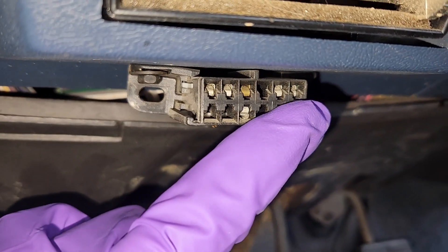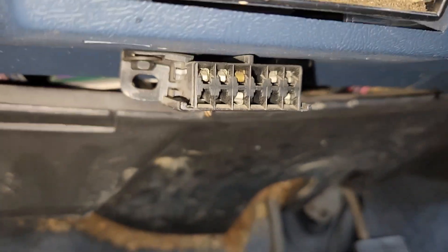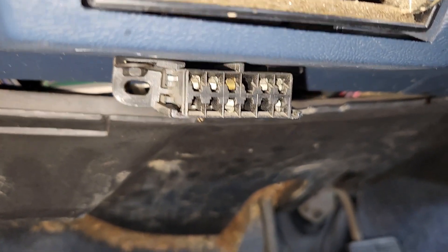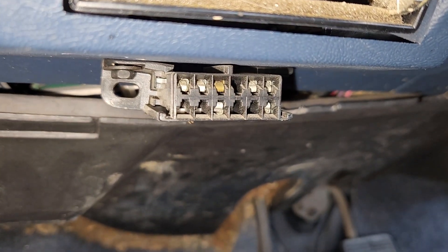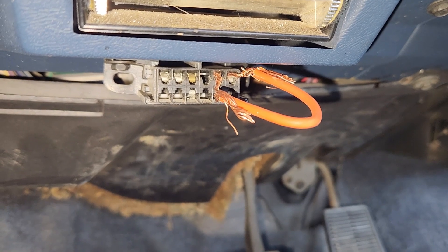All you have to do is jumper these top two terminals together. You can use a paper clip, a piece of wire, or something like that. They also make a tool you can plug in or a special jumper, but just grab yourself a paper clip and save a few dollars. I had a scrap piece of wire laying around the shop, so this is what I'm going to use. It does not have to be pretty.